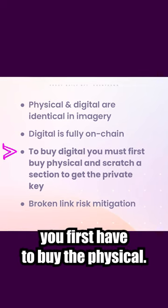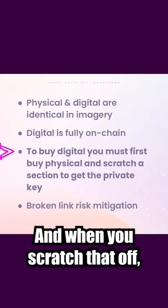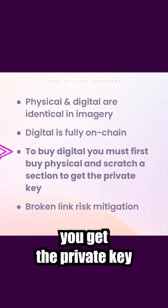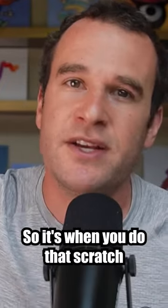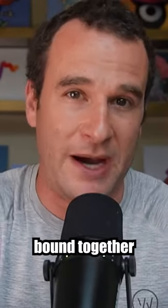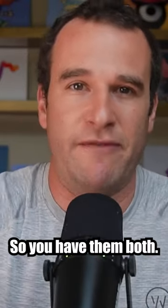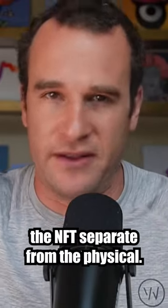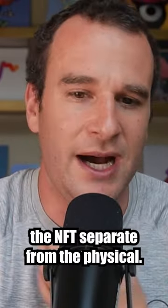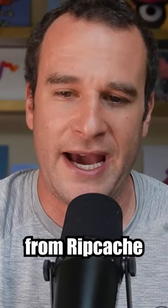But there's a catch: to buy the digital, you first have to buy the physical. There's a section on the physical that you scratch off, and when you scratch that off, you get the private key, which lets you go and sell the NFT separately. So they start out bound together, but once you do that scratch, you end up with the NFT separate from the physical. Pretty cool — just more innovation and interesting stuff from Ripcash.